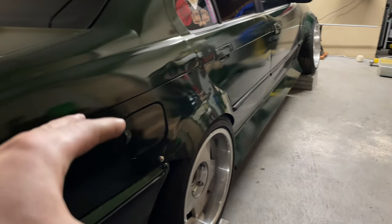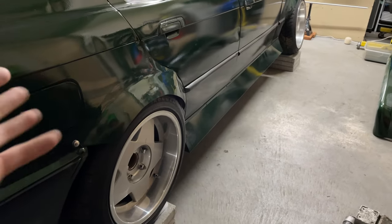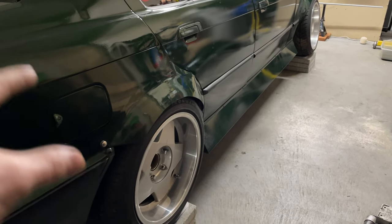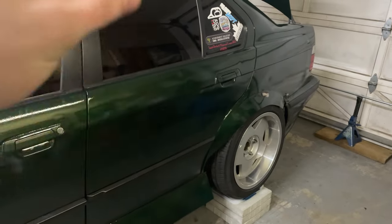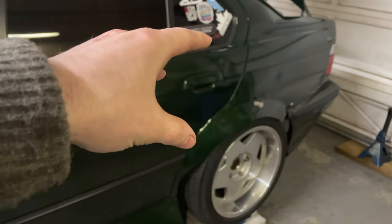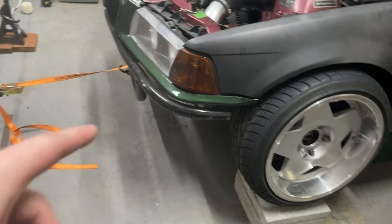I'm going to have to be super careful when actually adjusting this so that I don't end up pushing the car one way or another. I think I'm going to loosen everything I need to loosen just a little bit so I don't have to fully break anything loose. Our rear camber arms are loose and ready to adjust — one of them was seized so I had to remove it and lube it up. Both camber arms are loose, trailing arm bolts are snug and ready to adjust, and tie rod lock nuts are loose and ready.